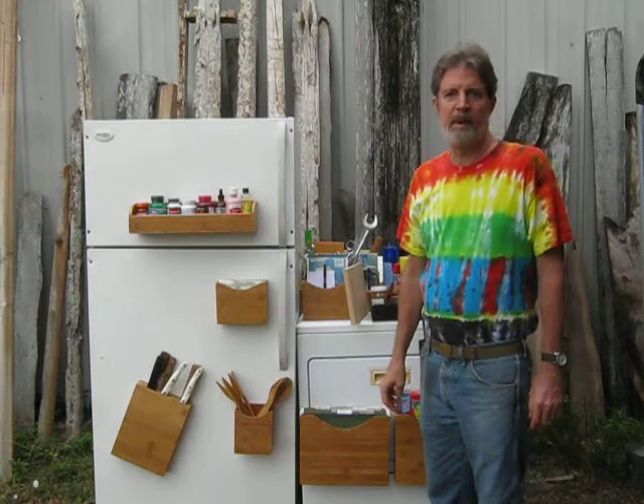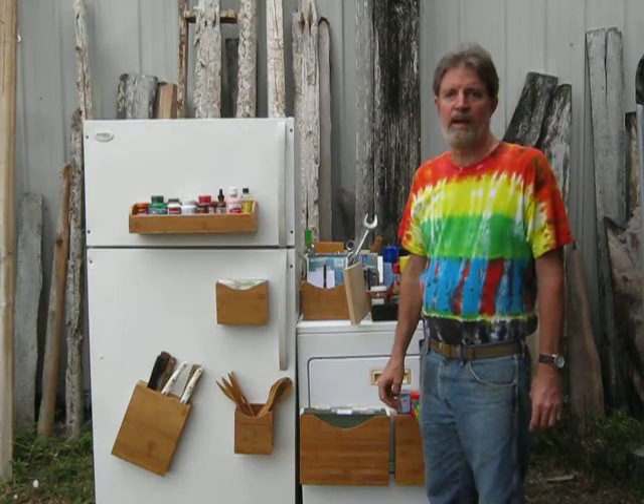Hello, my name is Rex Rothy. I'm the CEO of MagnaRack Corporation, and I'd like to sell my patent.